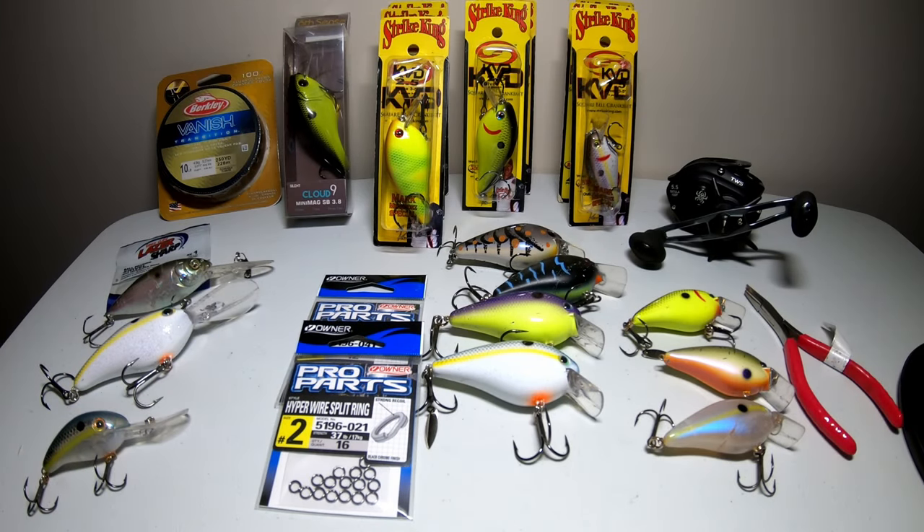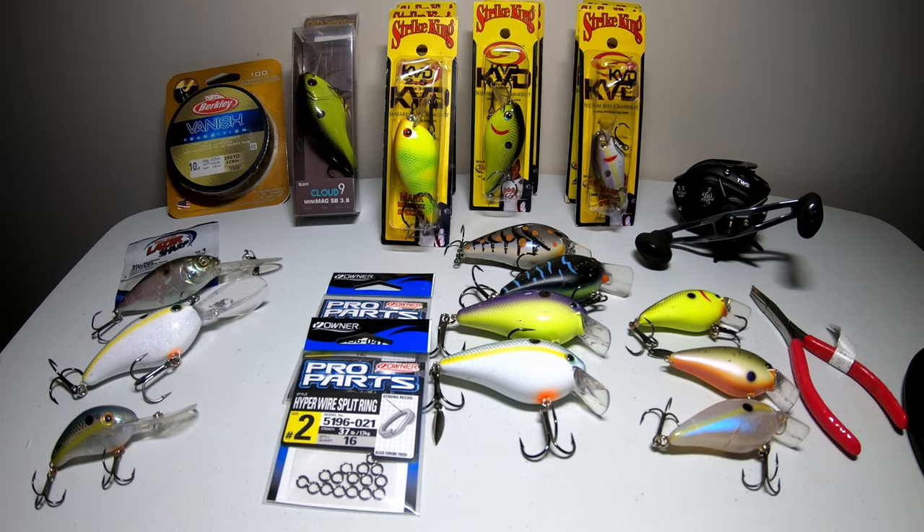Welcome back to the channel. In today's video I'm going to break down crankbait fishing for beginners. If you're more advanced you may or may not get anything out of this video. But if you're new to crankbait fishing or you're just not throwing them at all, I'm here to help you today because crankbait fishing can be a great way to land more fish.